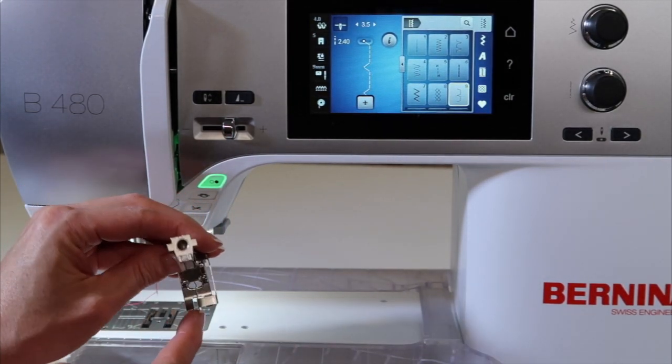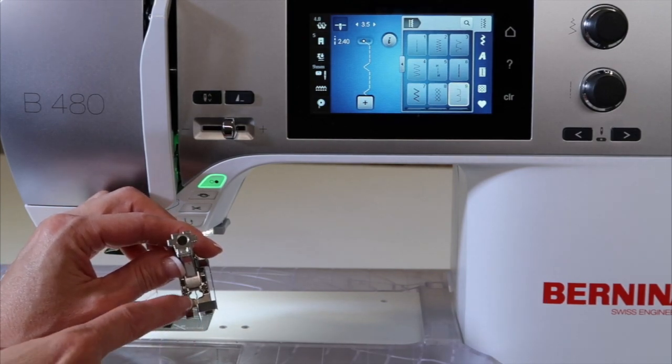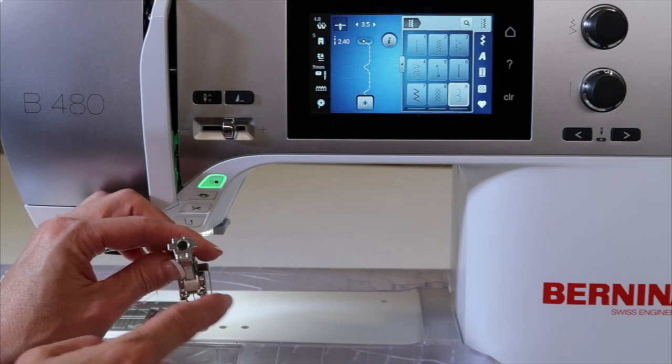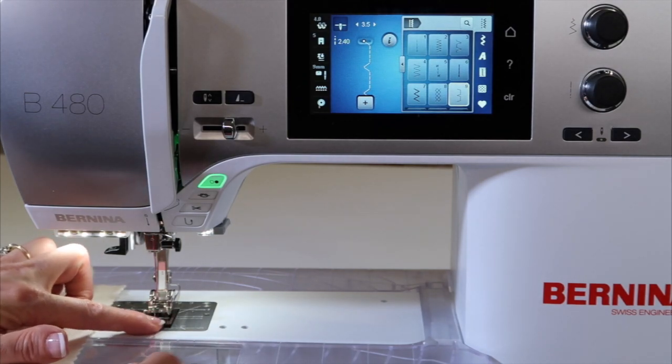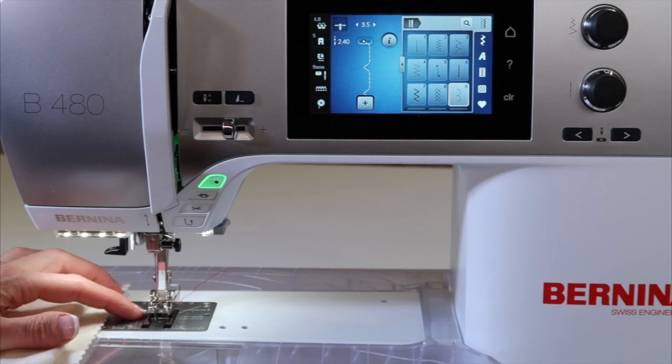This foot has a guide that I will be putting up next to the fold of my blind hem. There's also a little piece of metal down there, so we do need to hop over it — make sure you don't pick a straight stitch. There is a thread groove down the front of this foot, so I always slip my needle thread down through there.